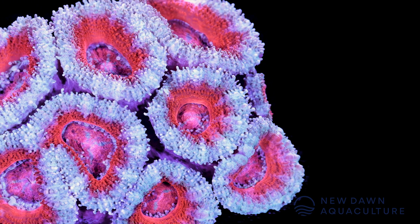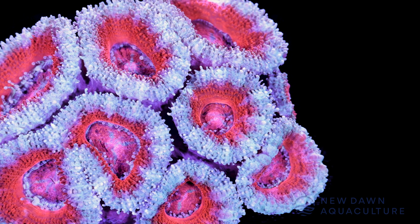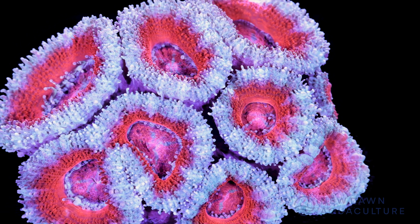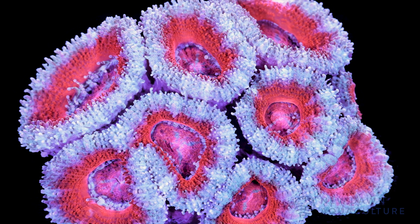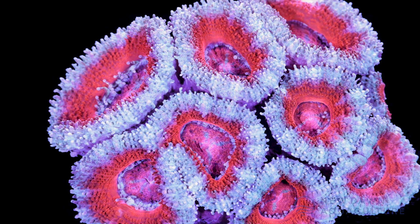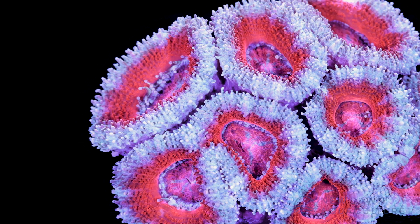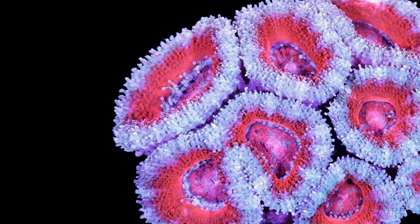These corals were reclassified to Micromusa from Acanthastrea in 2016. You'll still very often hear people refer to them as acans, and every single day we have people coming into the coral farm asking to see where the acans are, so that term is probably here to stay for quite a while longer. But we do our best to identify the corals by the correct genus and species, and going forward we will refer to them as Micromusa. I'm going to explain some reasons why it makes sense to have the proper taxonomy when referring to these corals.